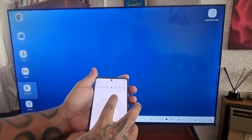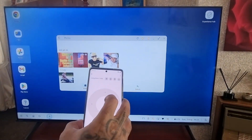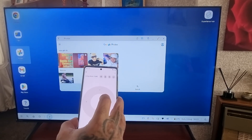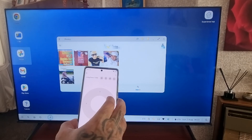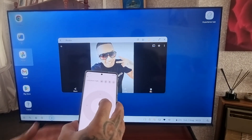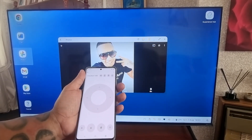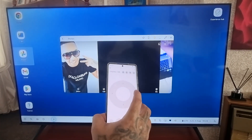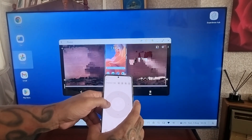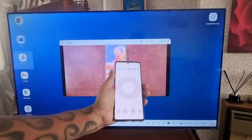From here you can access your applications. If you want to view your photos, you just choose the photo that you want to view, scroll through and view any photos you want. You can also view videos as well — you can play videos that you have saved on the phone.